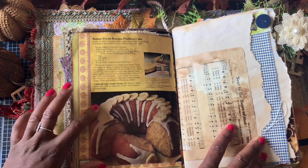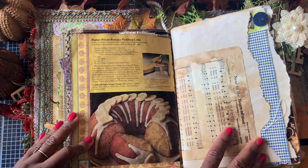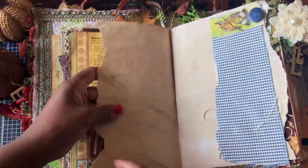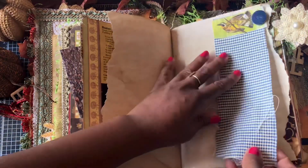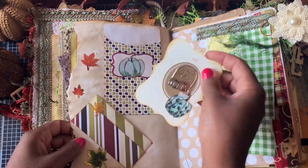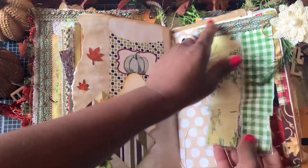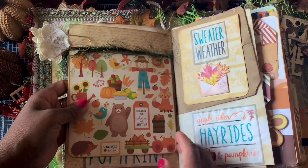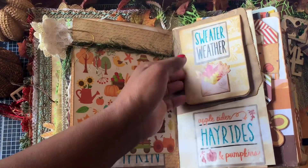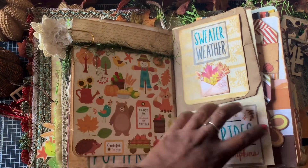Here is a butter pecan banana pudding cake recipe from a vintage book — I think it was like a Reader's Digest or something from the seventies. This is some coffee-dyed music paper, some more coffee-dyed paper that I just tore. Here's some more beautiful fabric and a bird with a blue button, some coffee-dyed paper, some little pumpkin tags. There's a pumpkin pocket, some leaves, some more fabric, and some trim — a spot for writing. It's just some autumn things: pumpkin sweater weather, hello autumn, apple cider, hay rides, and pumpkins. I stuck that there because some of those are pictured in that image.